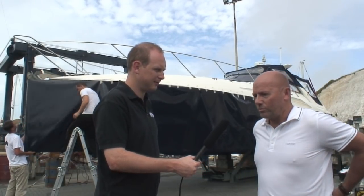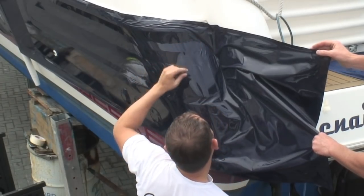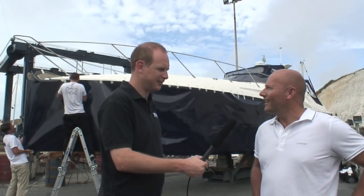I spoke to the guys at Wild Group, they've been excellent. I liked the idea and just went with it really. It's a new product and I'm quite keen to try new things, so let's hope it works.